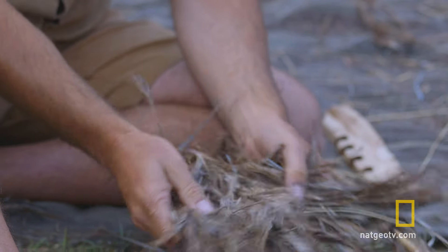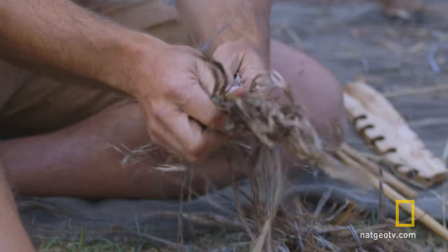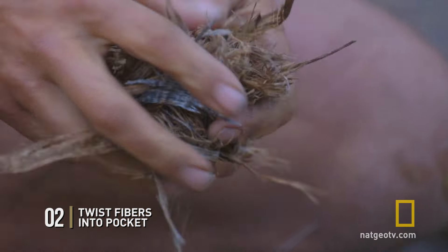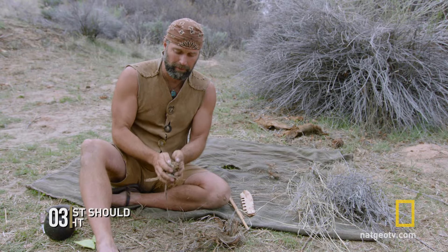With a nest I like to start out with my longer fibers and I'll just twist those around to form a little bit of a pocket. With the tinder nest you want everything pretty tight.